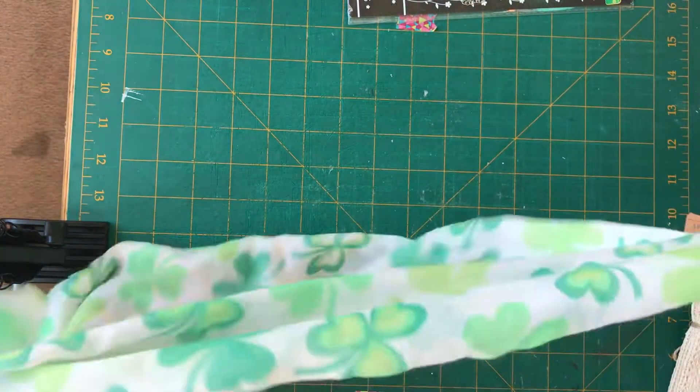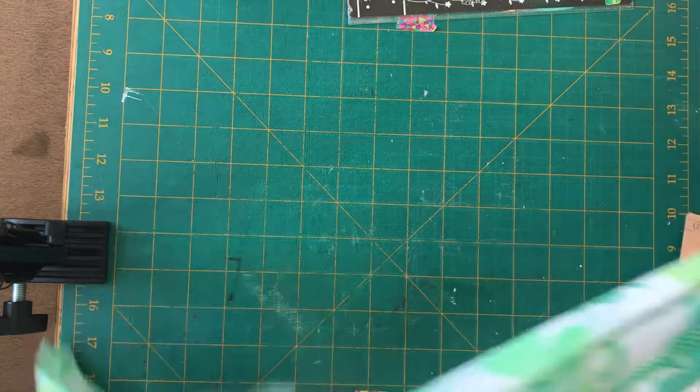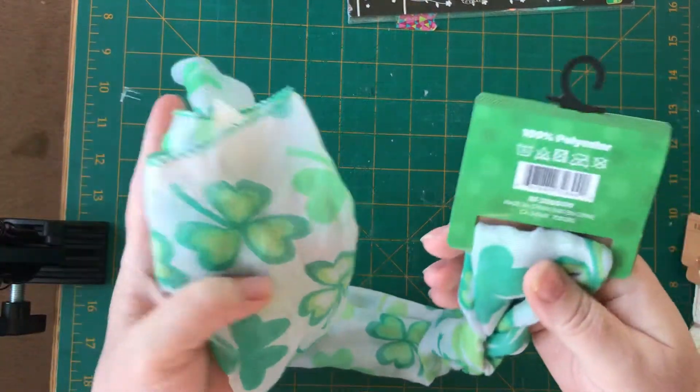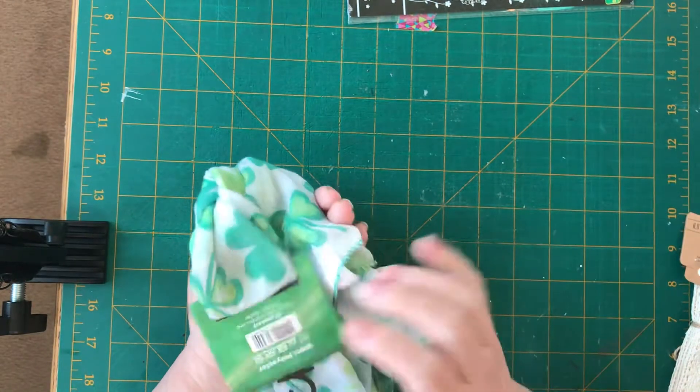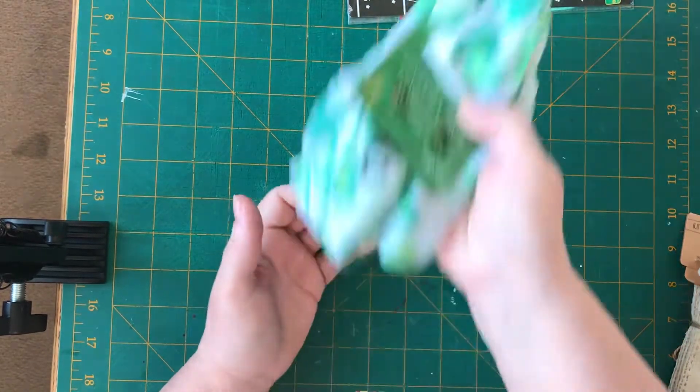St. Patrick's Day scarf — for crafting, but not sure yet. Maybe for a book tie if I do a seasonal junk journal or something. I just thought it was cute, and I'll probably wear it Thursday. I might go to a Zoom party.